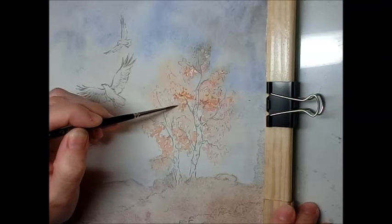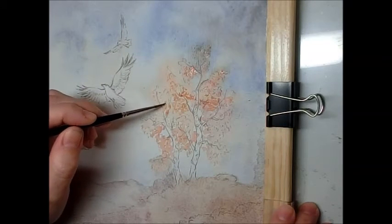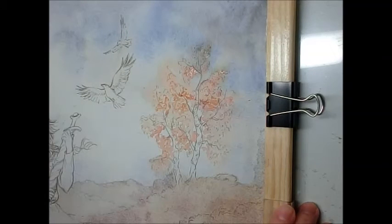I just drop in a couple of shades to add some mass to the leaves and to gather them into clumps, as it were. You can see that quite well here.